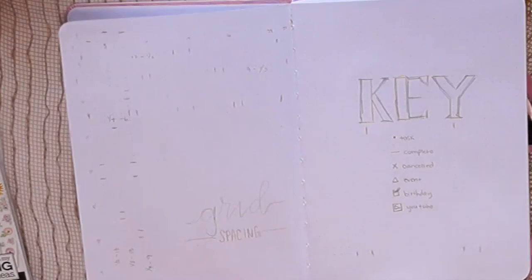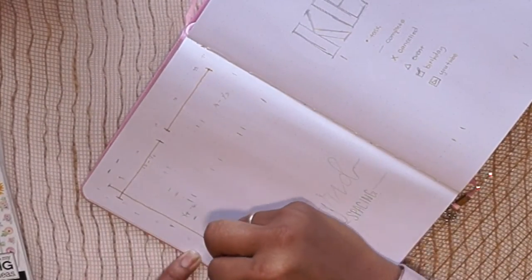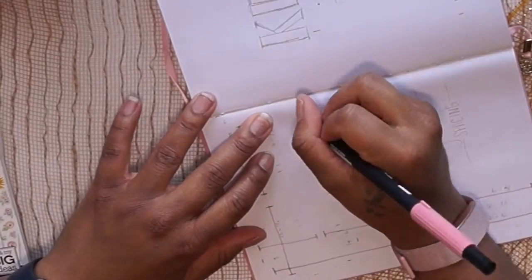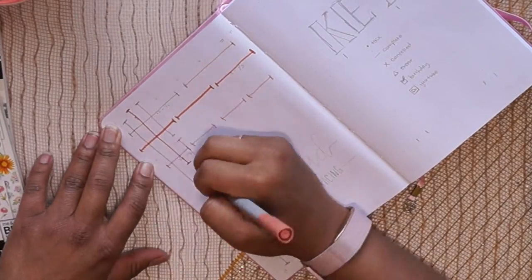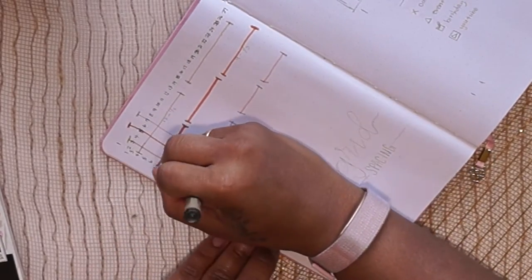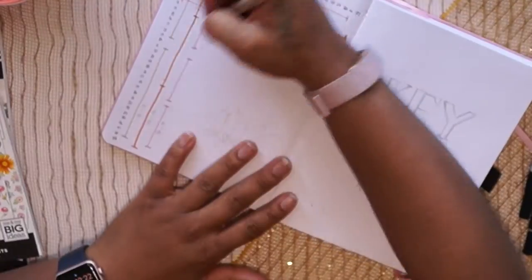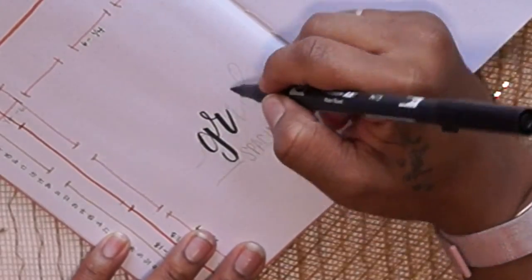My first spread in my 2021 bullet journal is going to be a grid spacing spread. If you know anything about bullet journaling, you need the bullets and a grid — you need to know where you're going to put your lines. You basically count out the bullets and put numbers on the top and side, then mark in the common divisions like half, third, and quarters, using a muted color palette.